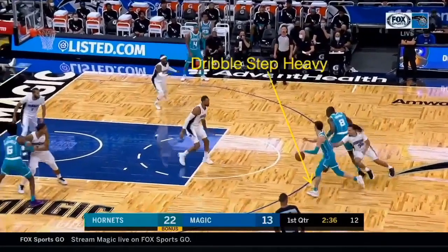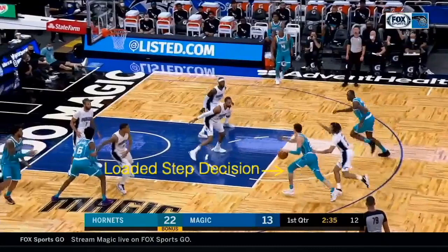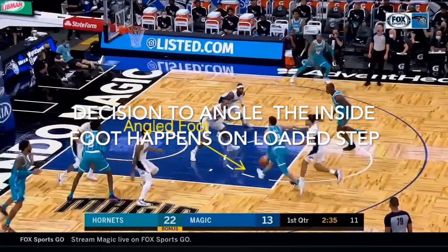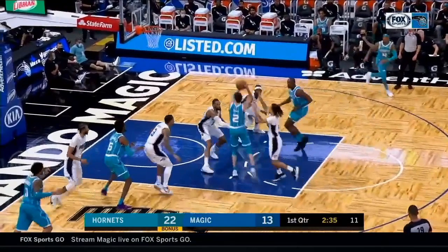LaMelo Ball uses a heavy step on the dribble step to slow things down mid-drive and read the game. From here he gets to a float step, then a loaded step. It doesn't look very loaded, but I really feel like most of this type of layup — the decision — happens on the loaded step, because look at the next step which would be the float step: see how he angles his foot. He already knows to do that. So this decision is made off a loaded step. This is called an extended stop — an inside-outside stop, right foot then left foot, a two-foot stop. It allows him to glide past the defense and extend past the defender.